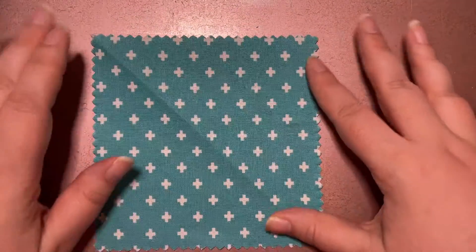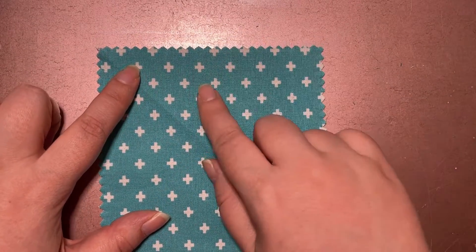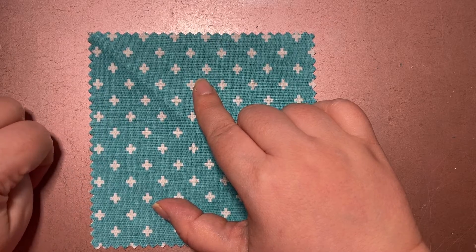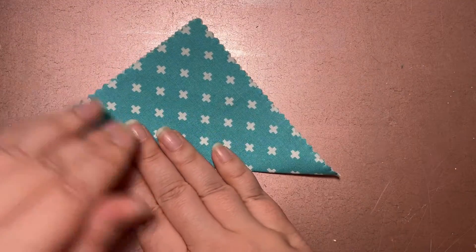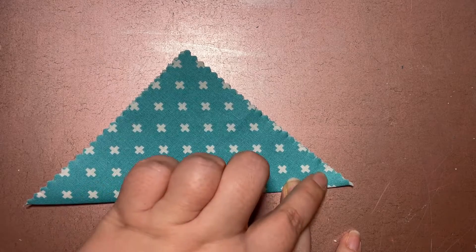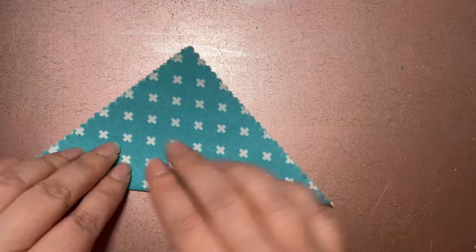Now it's time to show you how to do the petals. Take a square — these are the charm squares I just talked about. They're already cut so they can't fray, but if you're cutting your own squares you can use pinking shears to keep them from fraying, or do a zigzag stitch when stitching. From your square, fold it in half along the diagonal to make a triangle, then sew along your open cut sides, leaving your folded edge alone.